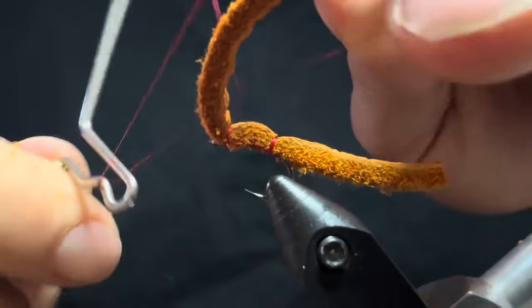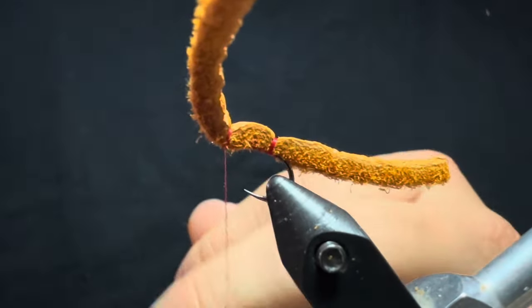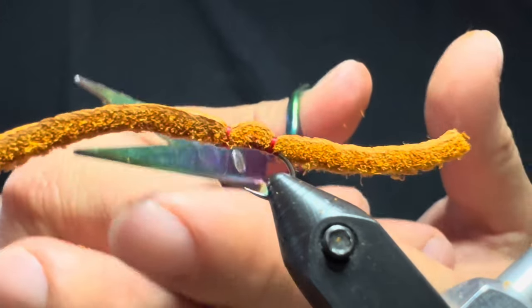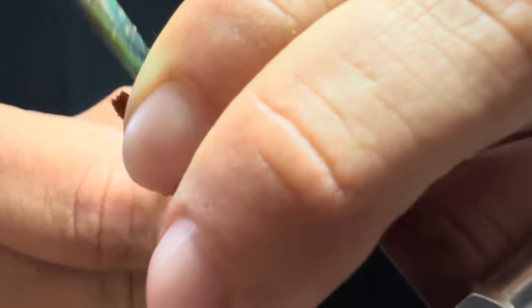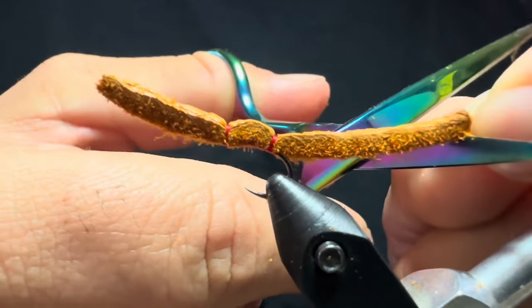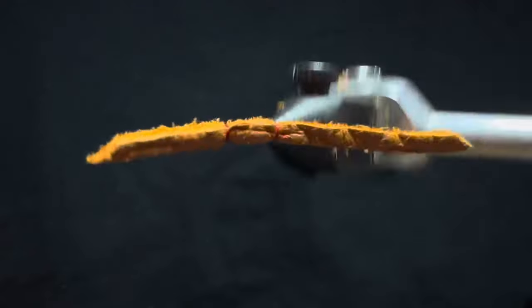Grab the whip finish tool and do a three-turn whip finish. Trim it up — I like to trim the top just a bit shorter than the rear, and I cut them at an angle to maintain that wormy profile. You'll need heavy duty scissors because it's tough to cut through. You can see it has a little slant. I'll do the same thing in the back but won't cut off as much. There you have it — your buckskin.